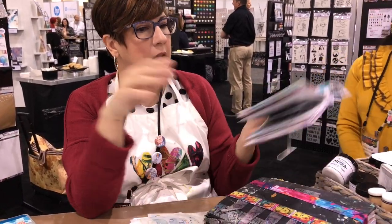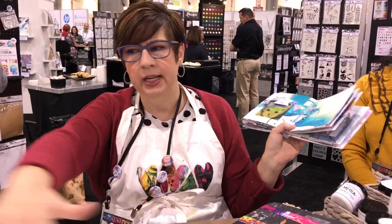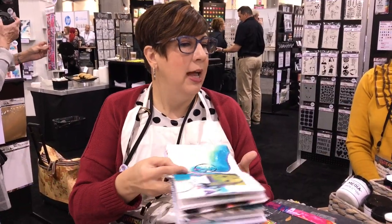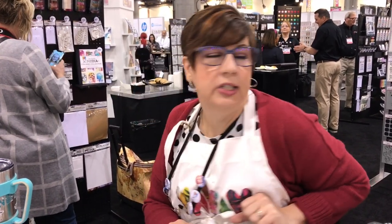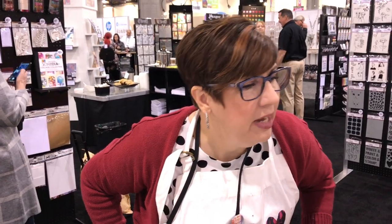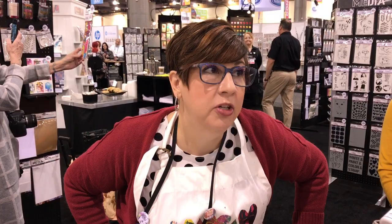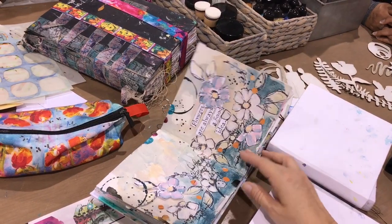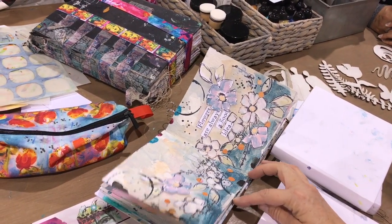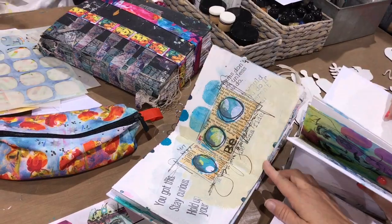I always work on lots of things at a time — if something's wet I move to something else. I'll have five or six journals spread out all around, which is why I have to lock the cats out sometimes. The page count is on the belly band — 36 pages. We tested different signature amounts and decided on this count. The pages are really thick and that's why it fills up pretty fast.